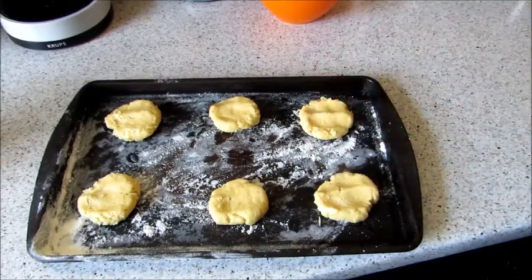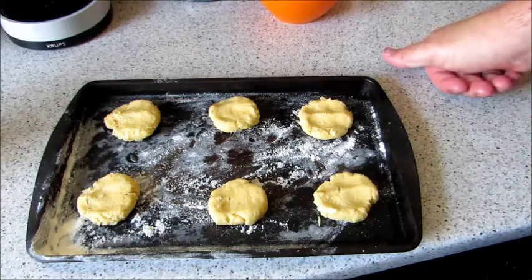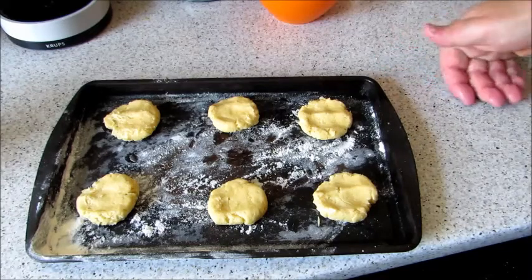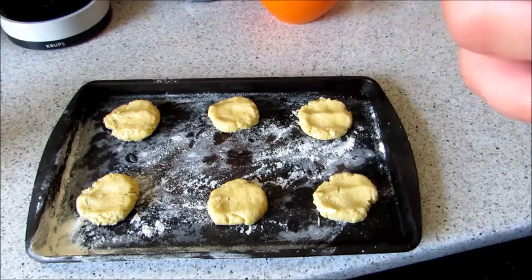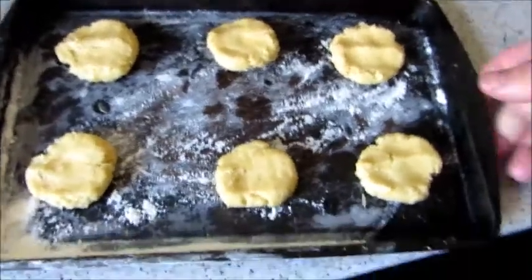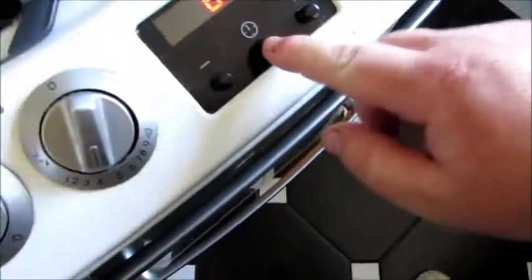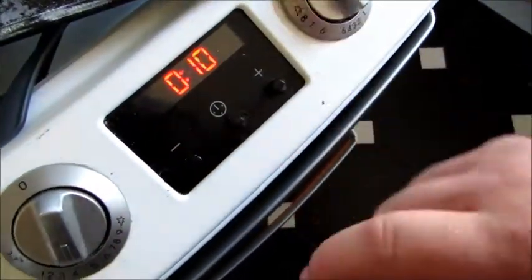Whack them in the oven — sorry — for about 10 minutes at 180 Celsius, gas mark 4. I'm putting this batch in the fridge, tidying up, and hopefully the ones in the oven will be done. Here they go in the oven — 10 minutes, middle shelf.